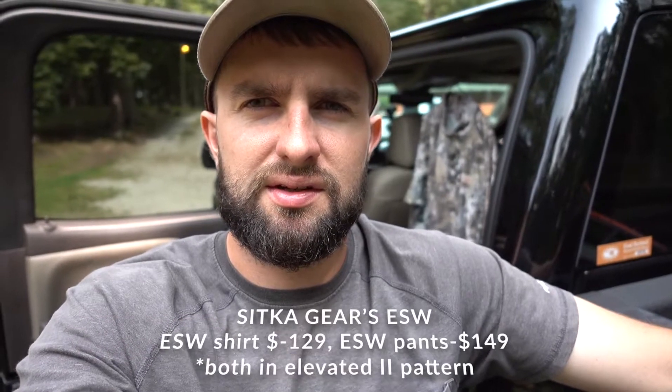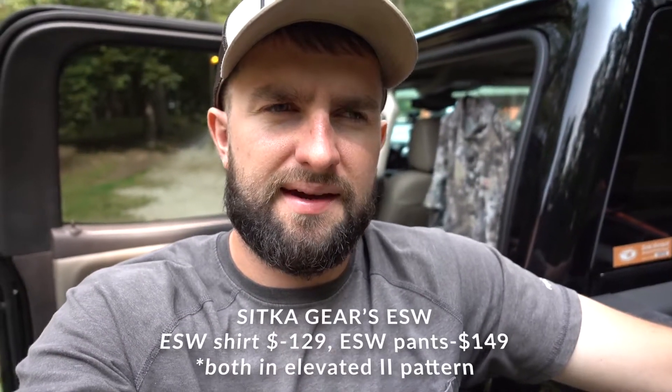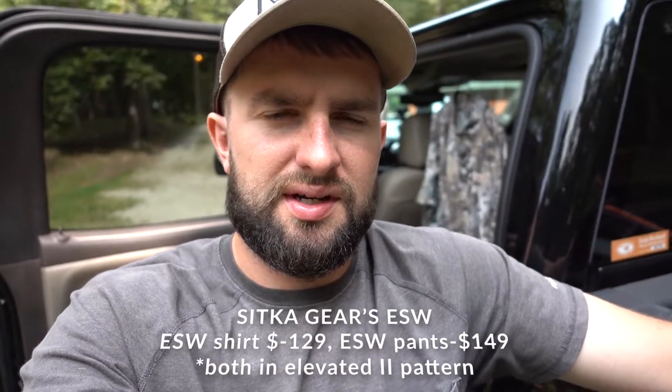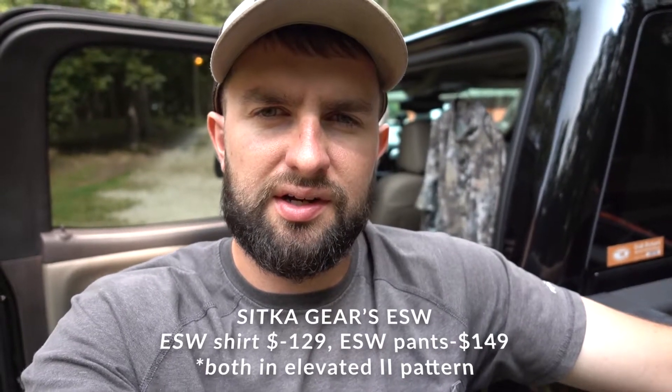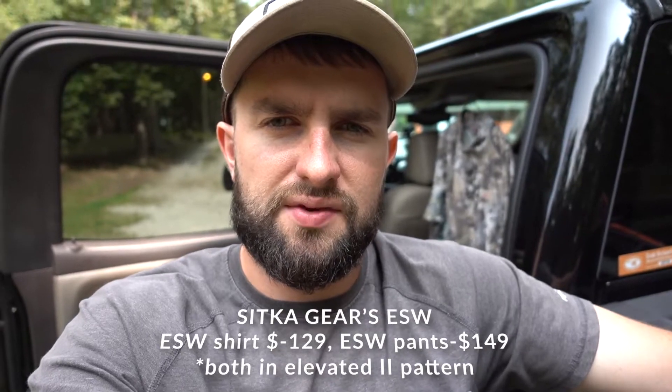What's up everybody? Today I'm going to be reviewing the early season whitetail line from Sitka Gear. I've had this suit for a year now. I used it all last season — went on an elk hunt with it in Colorado. So I figured I would give you my opinion on it and kind of show you what it looks like.